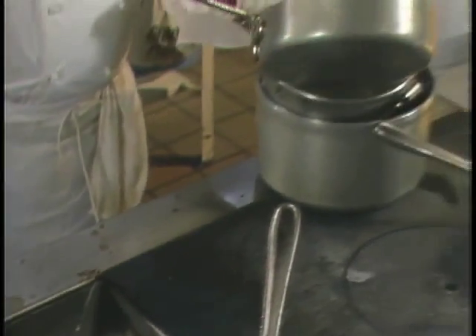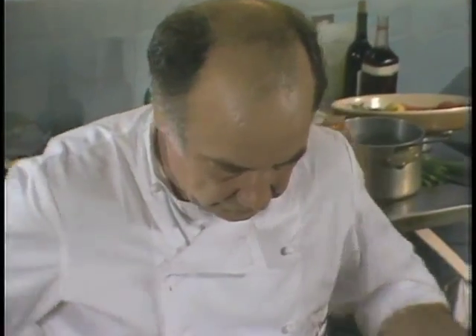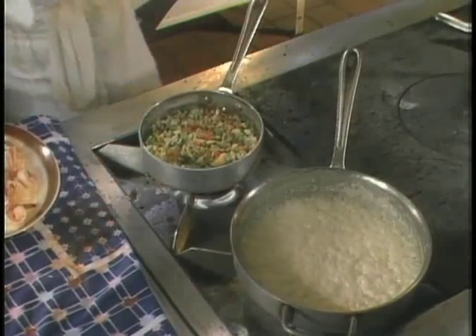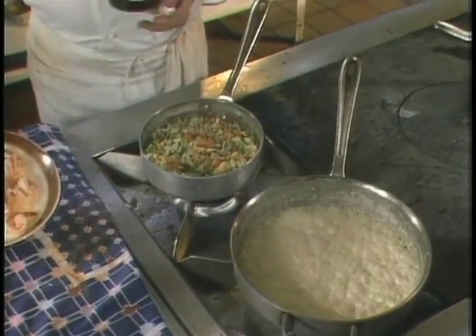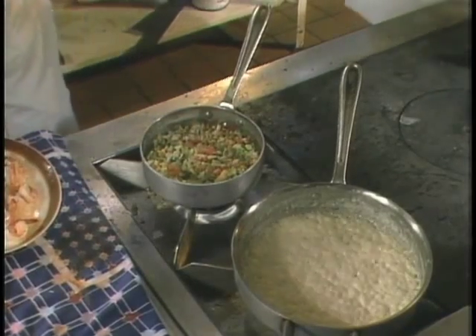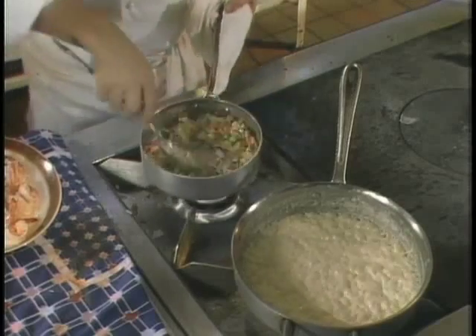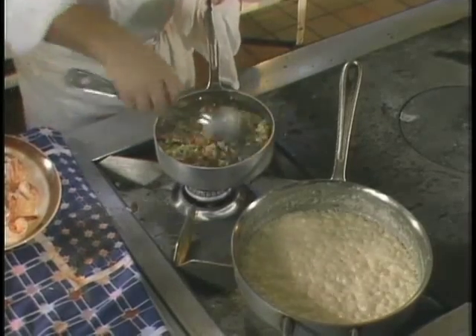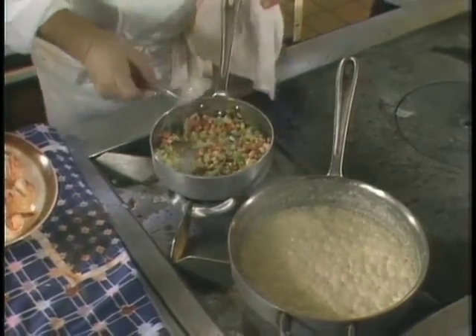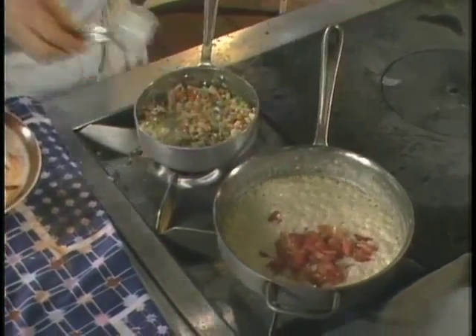Now if you see your sauce is still too liquid, put it back on the fire for another few minutes. You see the vegetables — we just blanched them and have them in a colander with ice cold water. Now the sauce has started to thicken. We cool the vegetables and add them to a pot with a tiny bit of Ricard again, just for a little flavor, not too much.